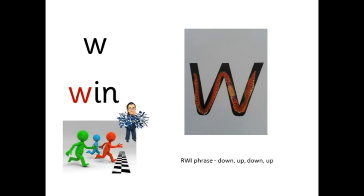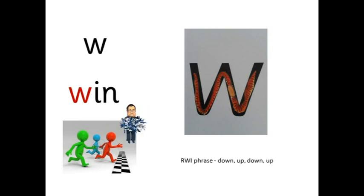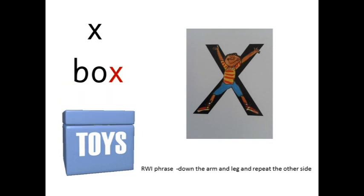Down, up, down, up, down, up. X — b-ox — box. Down the arm and leg and repeat the other side.